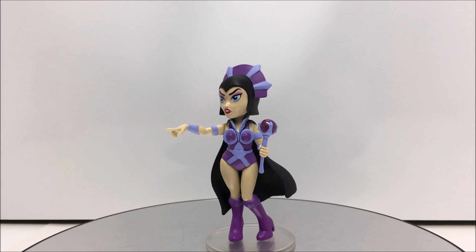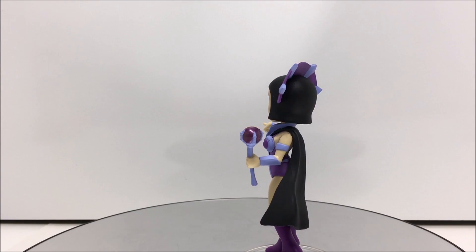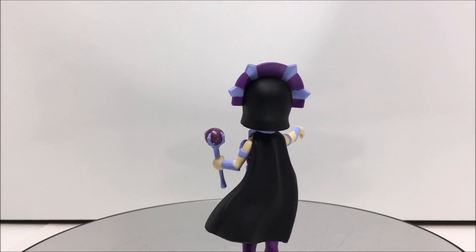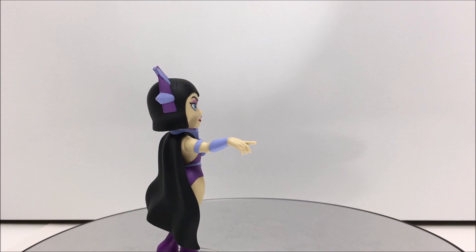On one side we have images of the character, one from the original cartoon, and one of the new head sculpt for this statue. On the back we have an image of the statue in its entirety, and on the last side of the box we have Evil-Lin's name.